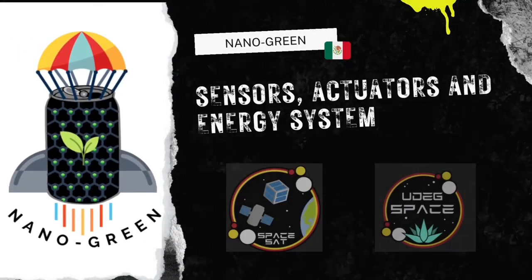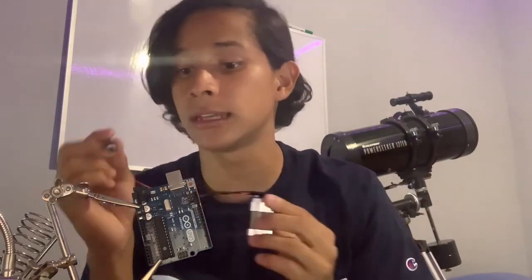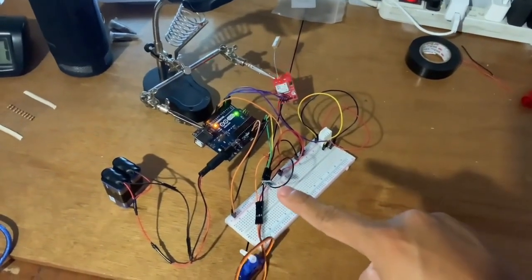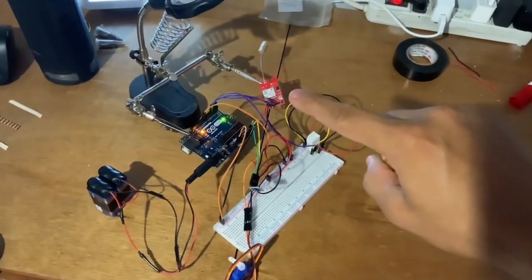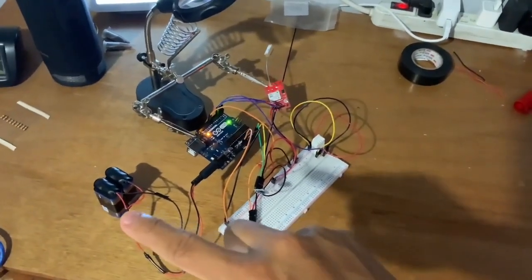Sensors, actuators, and energy system. This is the energy system. I have two batteries, in this case 9 volts, and I have an adapter. These batteries are connected in parallel. This adapter is built and connected to the Arduino. On my Arduino, I have two sensors: the BMP180 and the DHT22, I have the servo motor, I have the GPS, and this is powered by the two batteries connected in parallel.